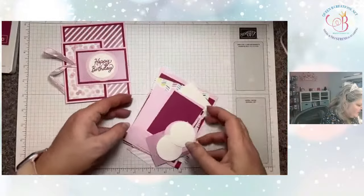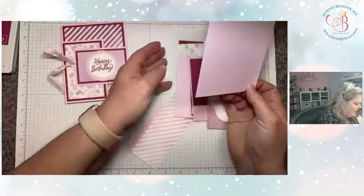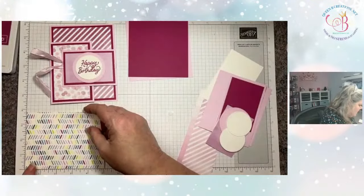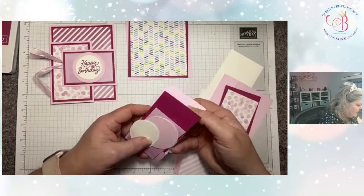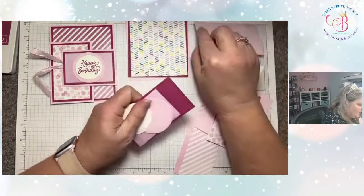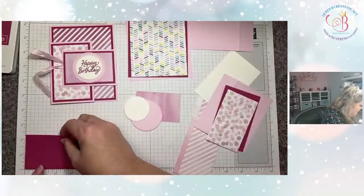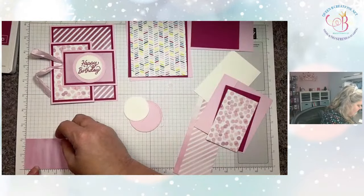I went ahead and pre-cut everything. We're going to start out with our card base, which is four and a quarter by five and a half. Then we're going to layer on top of that a piece that is five and a quarter by four, and then a piece of designer series paper that is three and three quarter by five. We have a door coming in from the right — that piece is two and a half by four and a half, scored at three and a half. Then I have some berry burst to go over that, two and a quarter by three and a quarter, and a piece of designer series paper two by three.